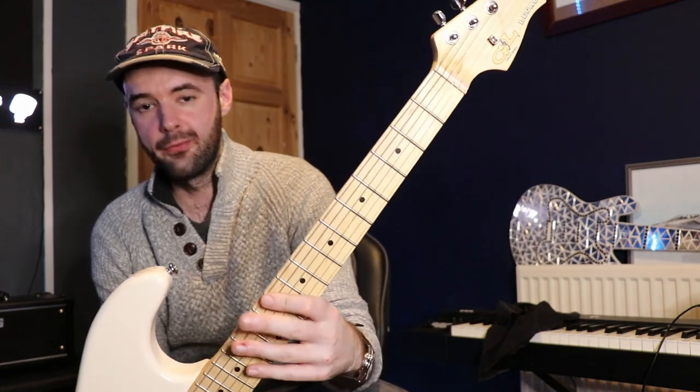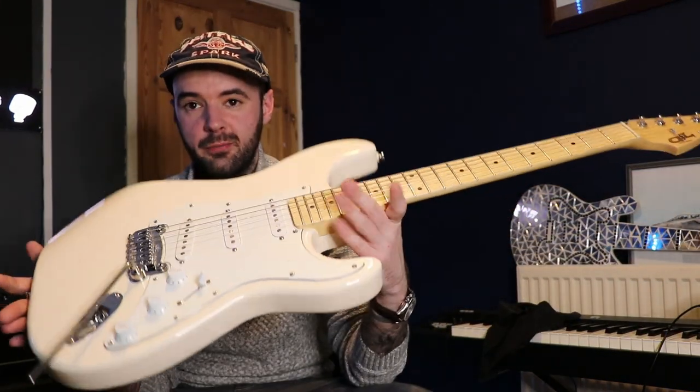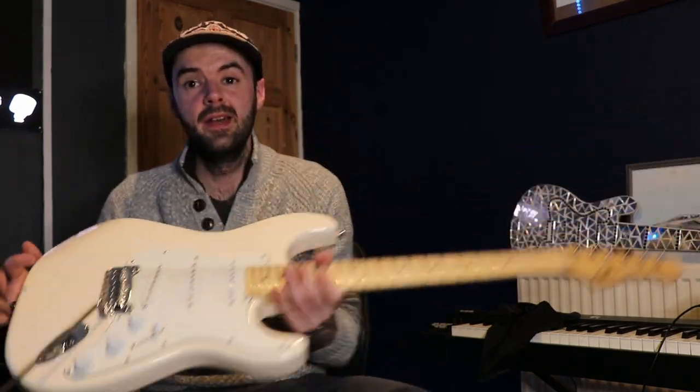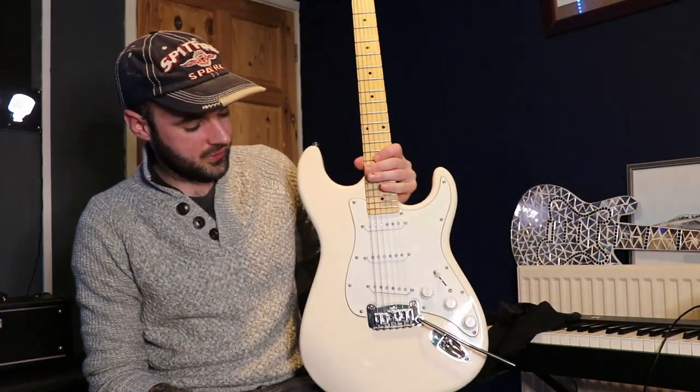The neck is similar to the Player Series — a similar satin feel on the back — but it's also satin on the front, which means it gets dirty very quickly. The carve is a little slimmer than a normal Player Series but bigger than a modern Classic Vibe, so I quite like it — not big, but not too small either. Fit and finish is fine, as you'd expect on most modern guitars.